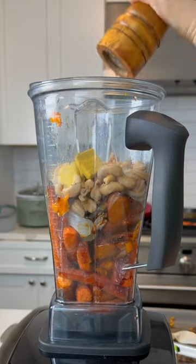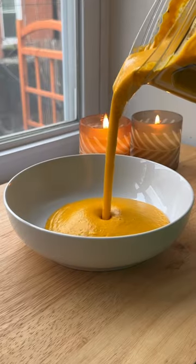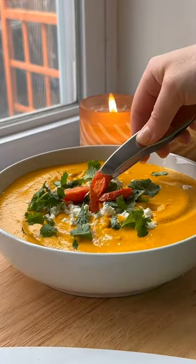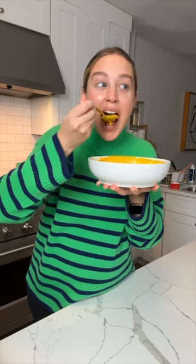bouillon cubes, water — or you can just use a stock of your choice — some lemon juice and ginger, and I blended it until it was so creamy and delicious. I'm not vegan personally, so I topped mine with some salty creamy feta along with cilantro, those carrots, and black pepper.